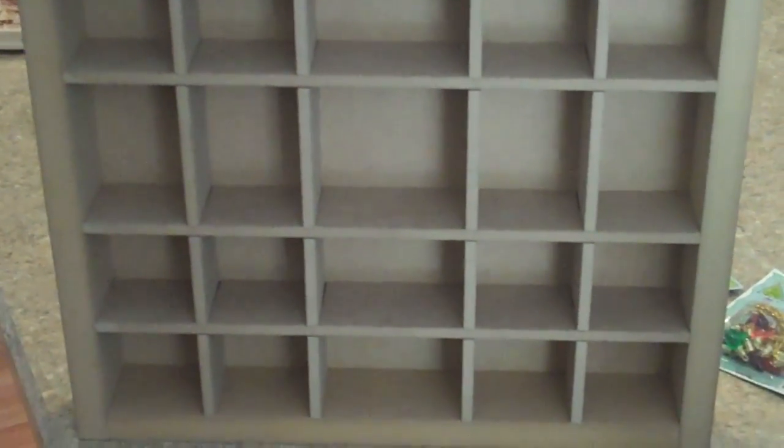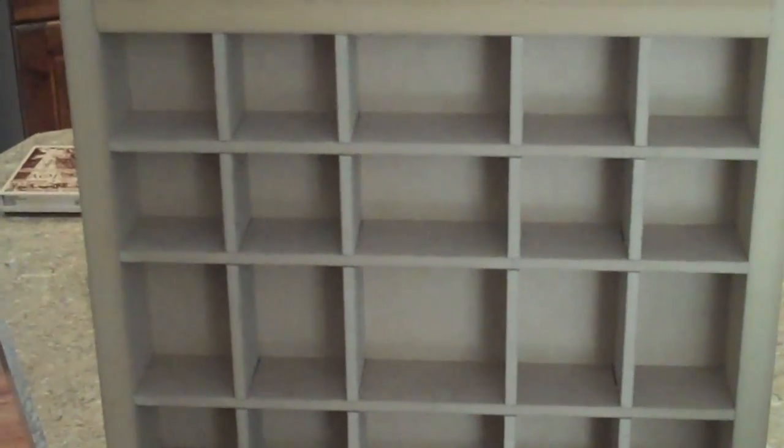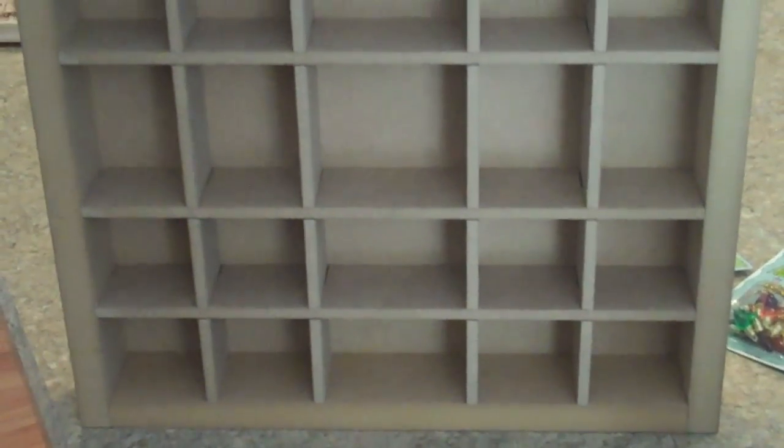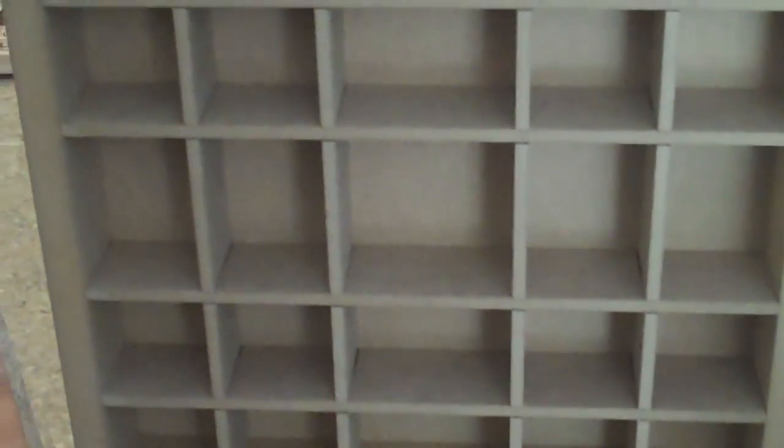This is what the empty box looks like — it's just bare wood. These shelves are removable so they're easy to cover with paper or paint. There are 25 squares in it. I also went to Hobby Lobby — this week they have all their miniatures on sale. These are some of the things I'm going to put inside the box, and these were all 50% off.